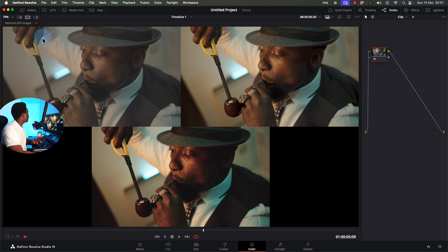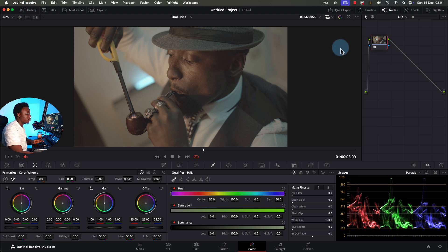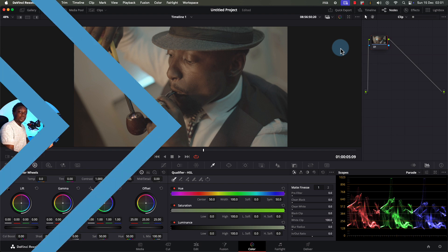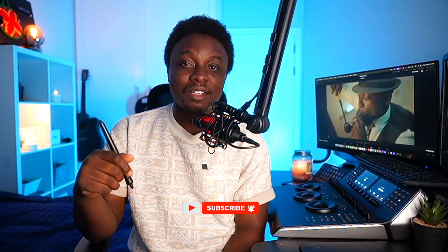Now we're back to zero. We've tried two different modes of conversion: the display-referred method where our eyes guided us, and the conversion LUT from the camera manufacturer. If you ask me which I'd choose between those two, I'd choose the camera conversion any day, any time — I'm sure it's been tested by the camera engineers and it's better than trusting my eye to bring it close.